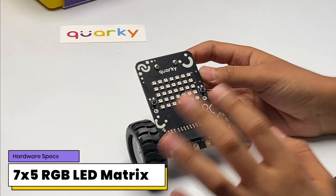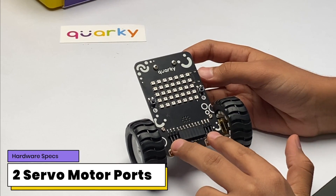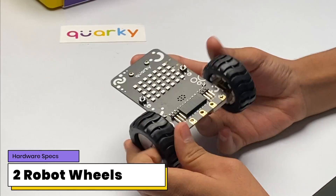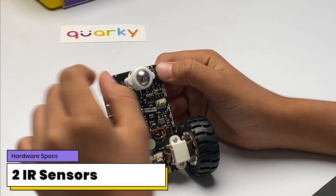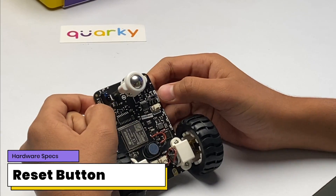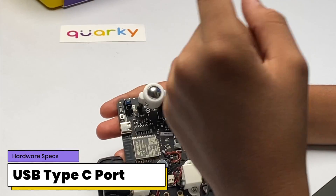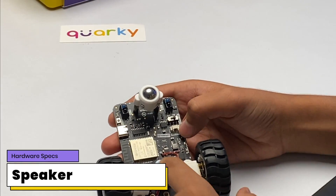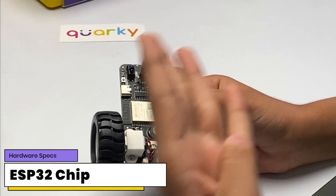Looking at the hardware: we get a 7×5 RGB LED display, two tactile switches, two servo motor ports, six GPIO pins, five touch pins, two robot wheels, two gear metal gear motors, two IR sensors, one caster wheel, one reset button, one power switch, a USB Type-C port for charging and programming, one battery connector, a speaker, and the whole robot is based on the ESP32 chip with Wi-Fi and Bluetooth connectivity.